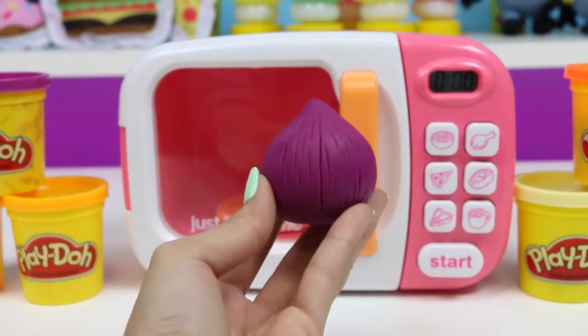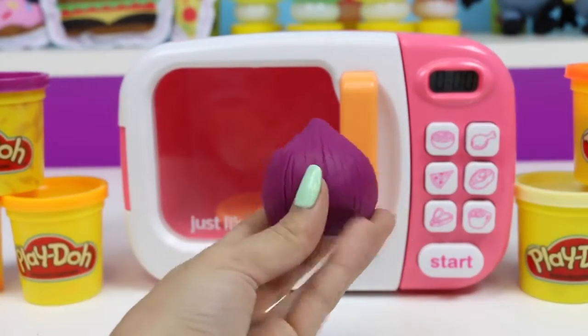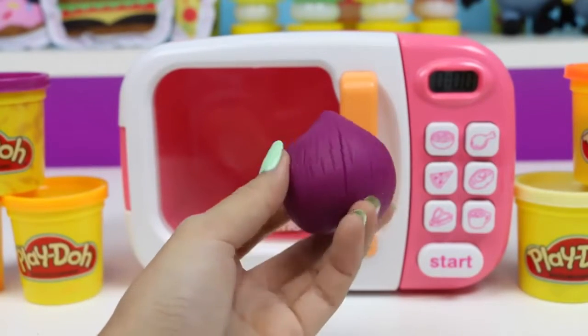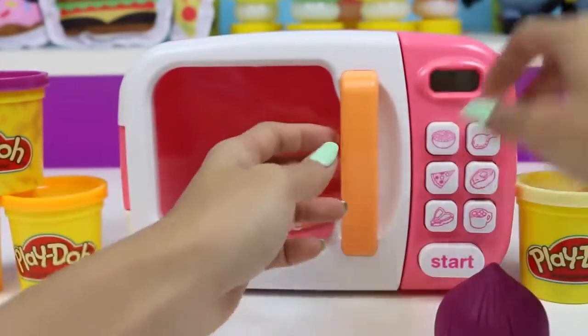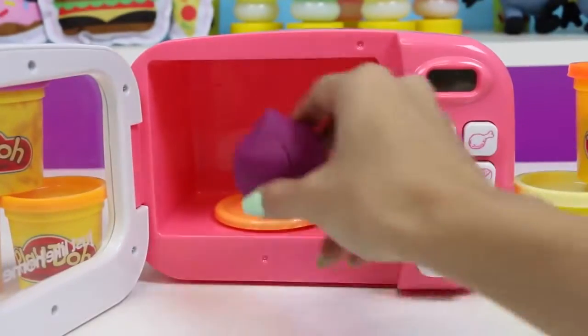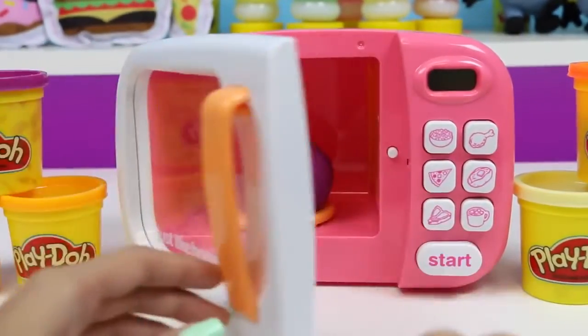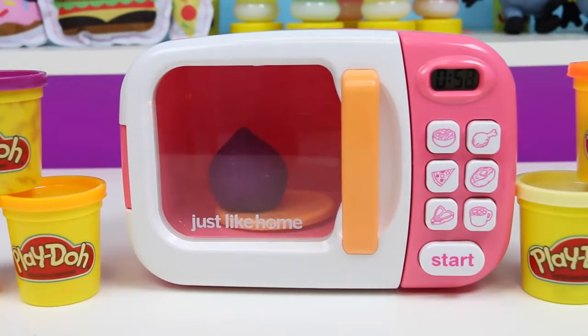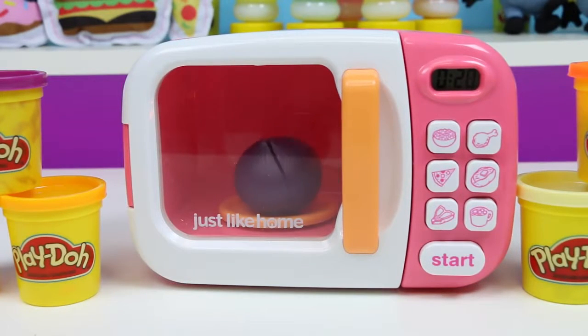The next vegetable is all purple. What could it be? A vegetable that's purple — we'll just have to wait and find out. It's a purple onion! The largest onion ever recorded weighed over 10 pounds. That is one big onion.